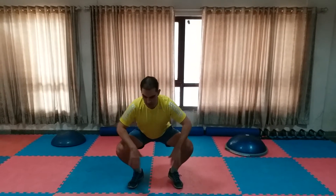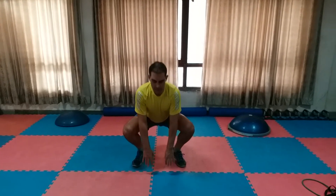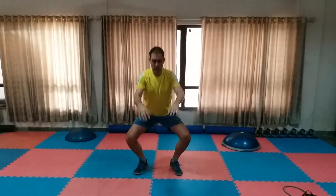I like to touch the floor, and then from this position I jump up, reach as high as I can, and then make sure that when I land my knees travel outwards again.